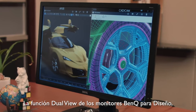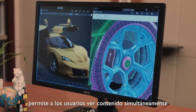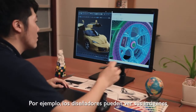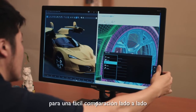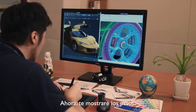BenQ Designer Monitor's Dual View feature allows users to simultaneously view contents in different picture modes. For example, designers can choose to display their artworks in sRGB and CAD CAM picture modes for easy side-by-side comparison to enhance their work efficiency.